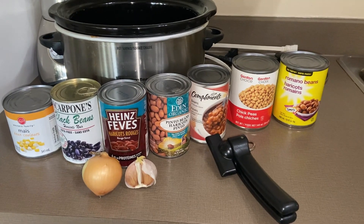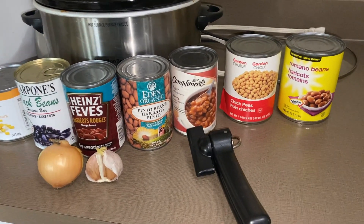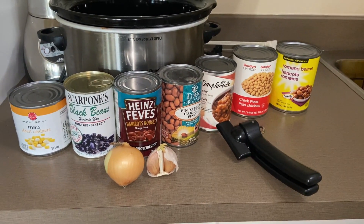Empty your pantry of all the bean varieties that you can find. A can of corn, grab yourself an onion, some garlic, and get yourself ready to start cooking.